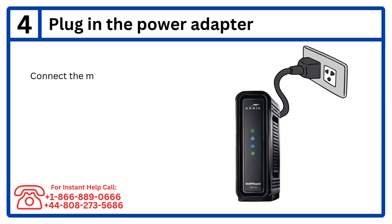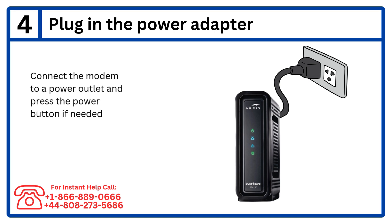Step 4: Plug in the power adapter. Connect the modem to a power outlet and press the power button if needed.